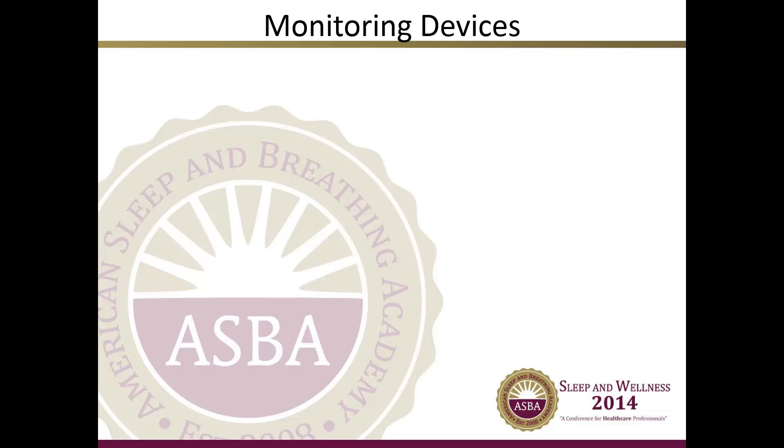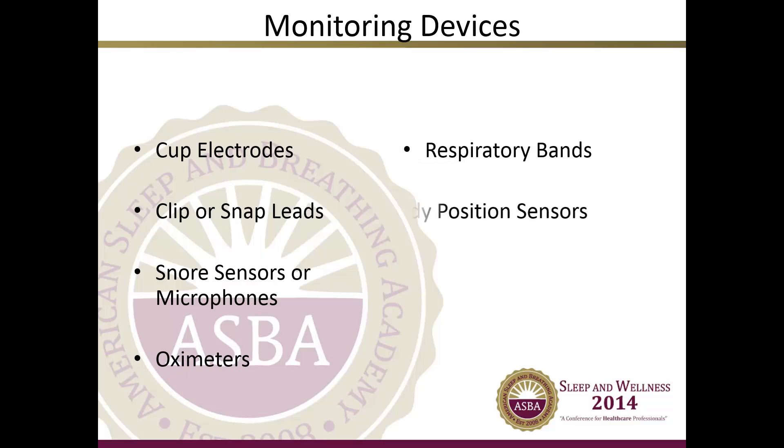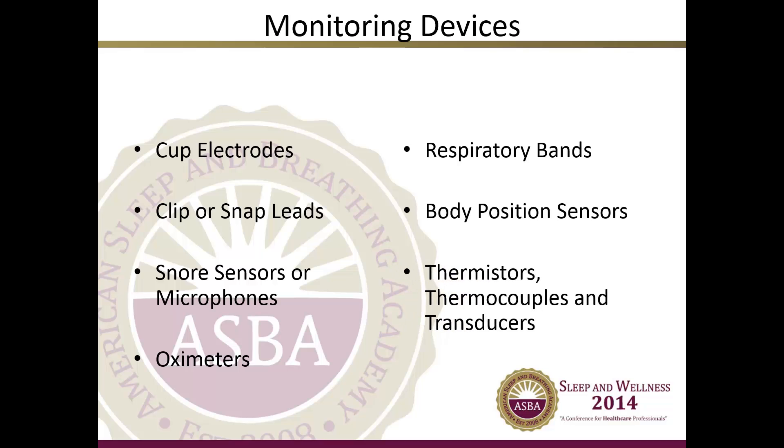Let's start with the monitoring electrodes and devices that are used and placed on the patient's body during a normal baseline polysomnogram, or PSG study. Keep in mind these are not all of the leads used, but they are most commonly used. These include cup electrodes, clip or snap leads, snore sensors or microphones, oximeters, respiratory bands, body position sensors, thermistors and thermocouples, and transducers.